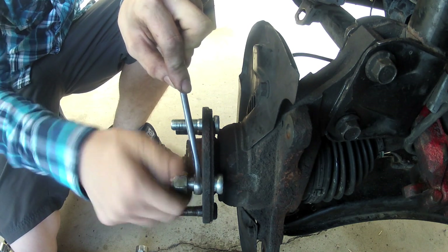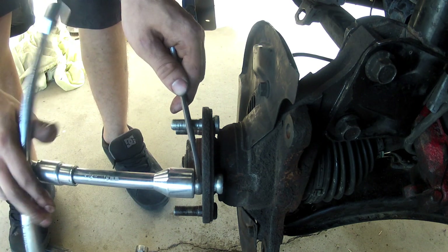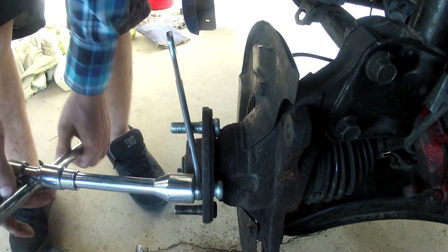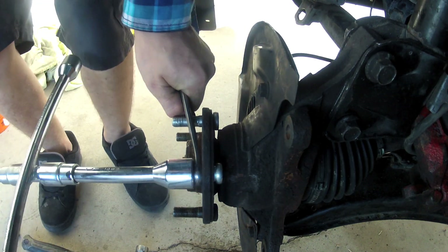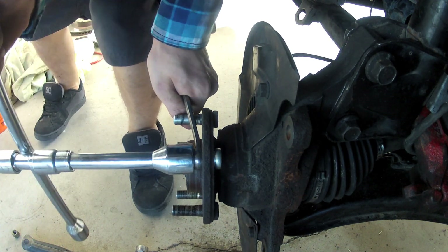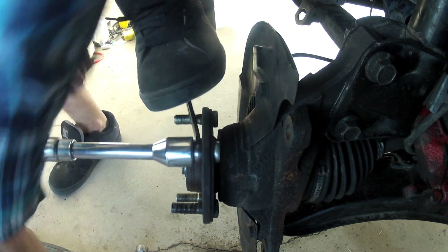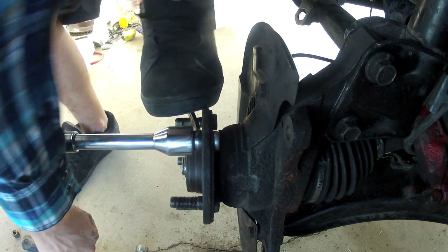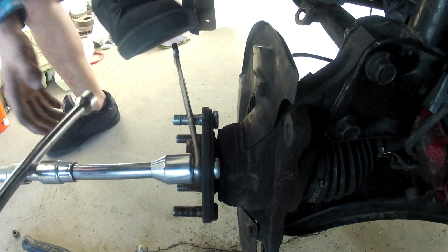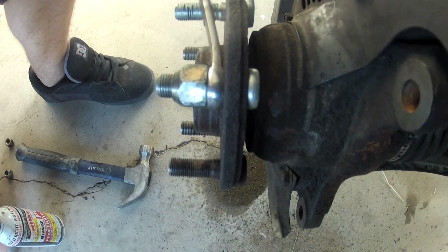Tighten it as much as possible by hand, then do the rest with the wrench. This is a nice way to make sure you have leverage. And if you need extra leverage, put your foot on there and just keep tightening. That will pull the back of it towards the front.